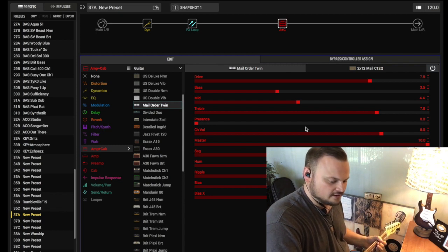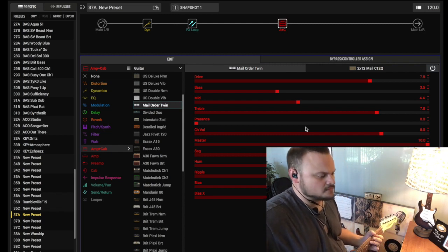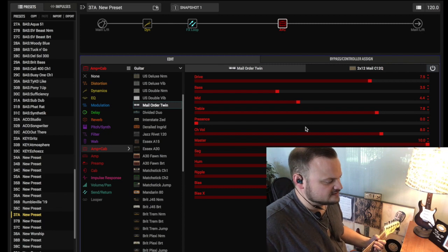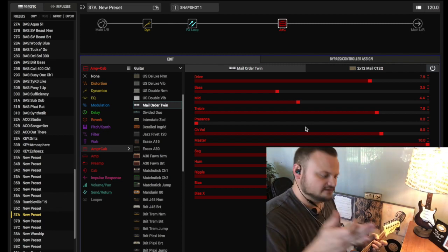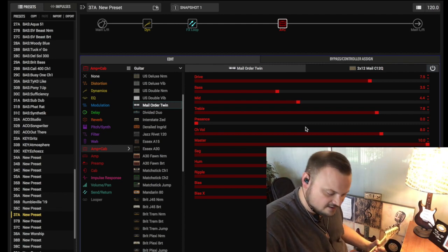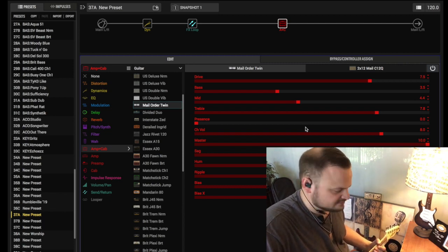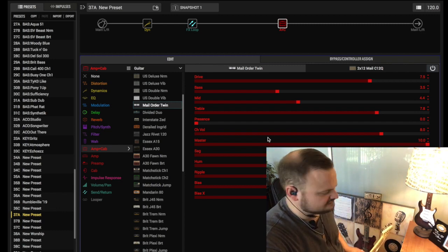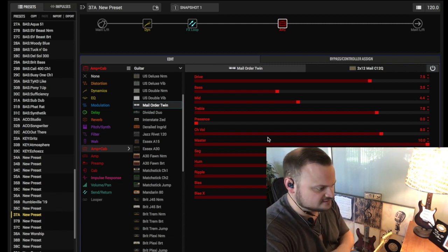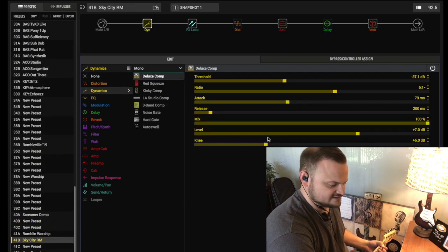Now let me turn on the LPD Cholla pedal I've got plugged in for this demo. So essentially what we have going on now is a guitar through a pedal into an amp. And that right there — the simplicity of it and its compact size for your pedal board — is the essence of what, to me, the HX Stomp is meant for. It's going to give you an amplifier sound and the flexibility to throw in some effects as well.